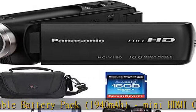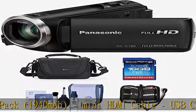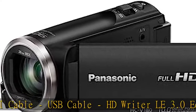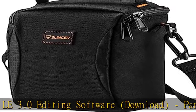Panasonic 1 Year Limited Warranty on Parts, 90 Day Limited Warranty on Labor. Bundle includes: Video Bag, 16GB SDHC Card, Cleaning Kit, and Memory Wallet.